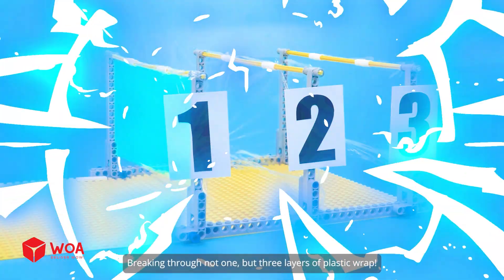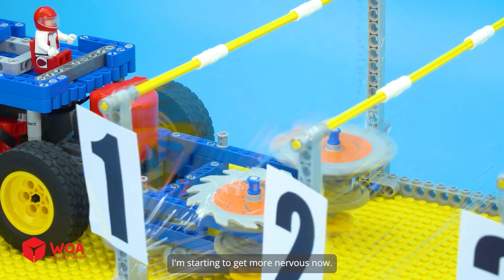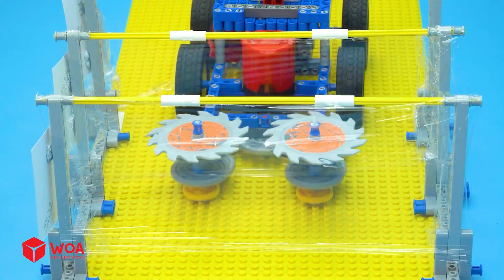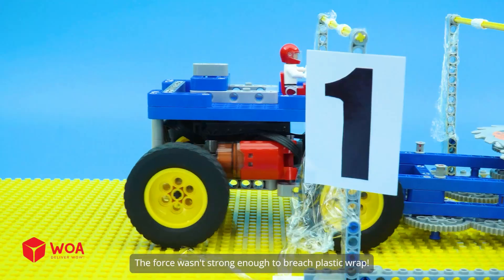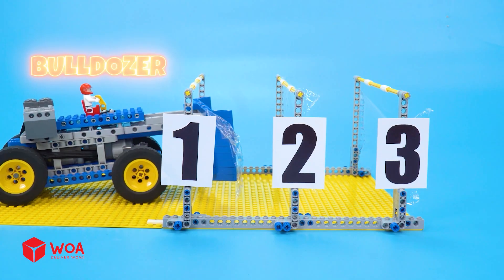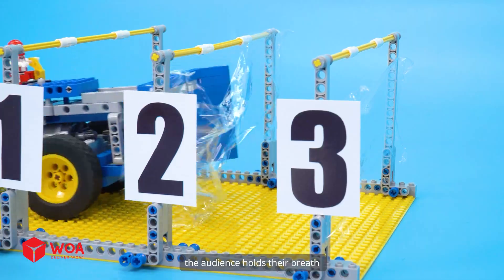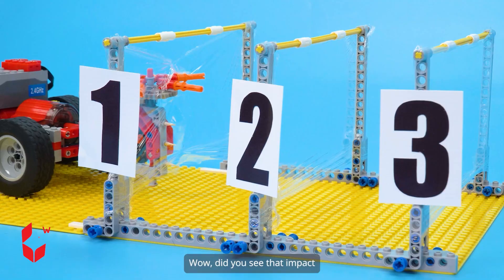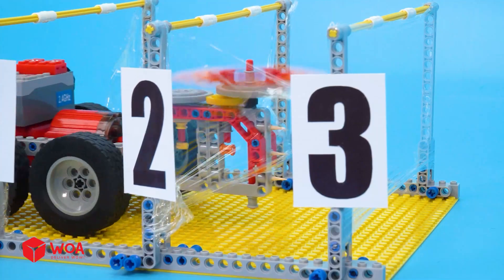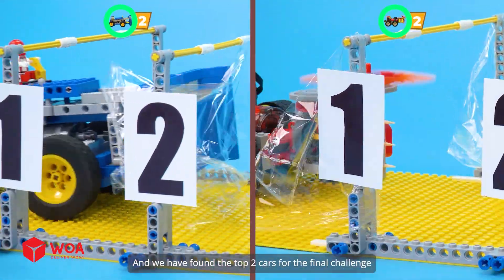Phase two. Breaking through not one, but three layers of plastic wrap. I'm starting to get more nervous now. The force wasn't strong enough to breach the plastic wrap. Bulldozer. As the Lego car charges onward, the audience holds their breath. Sweeper's car. Did you see that impact? That was intense. And there goes another one. I passed phase two. And we have found the top two cars for the final challenge.